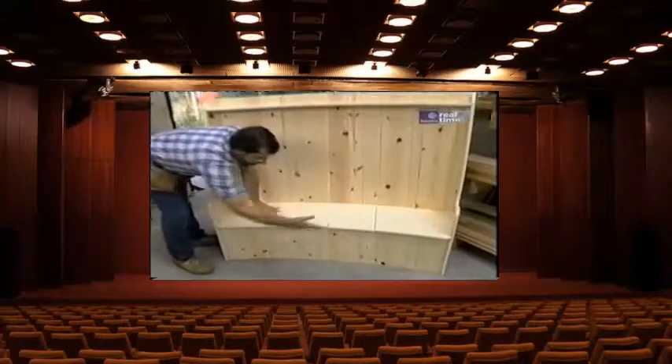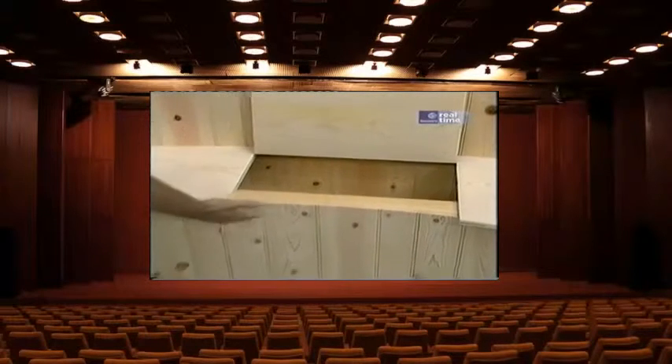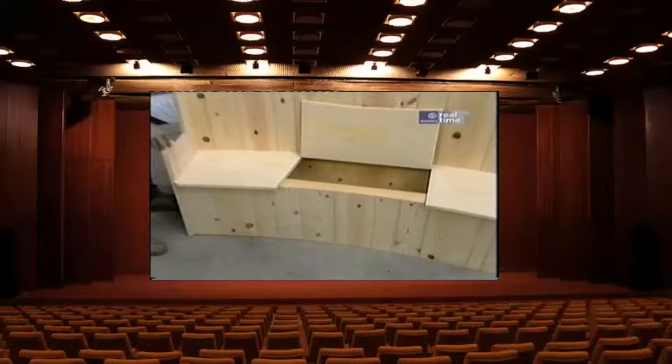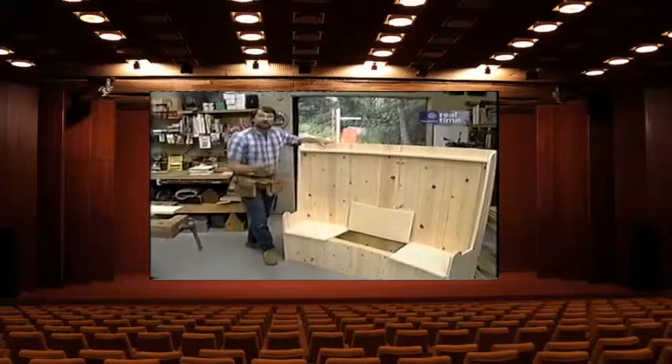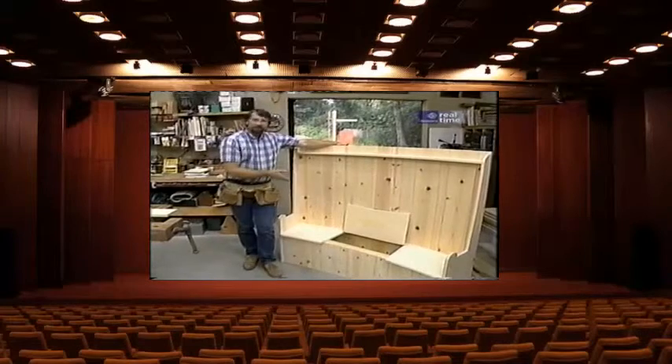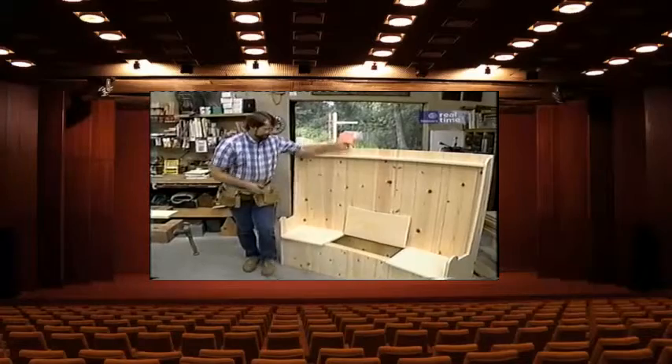When it came time to build our prototype settle, I made a couple changes. One was to close in the bottom, and the other was to provide an access hatch. Closing in the bottom made the settle a little more stable, and the access hatch gave me a nice storage area. If you had this in front of a fireplace, you could store your kindling and fireplace accessories in there, or if it was in a hallway, you might store boots and gloves and wintertime things.